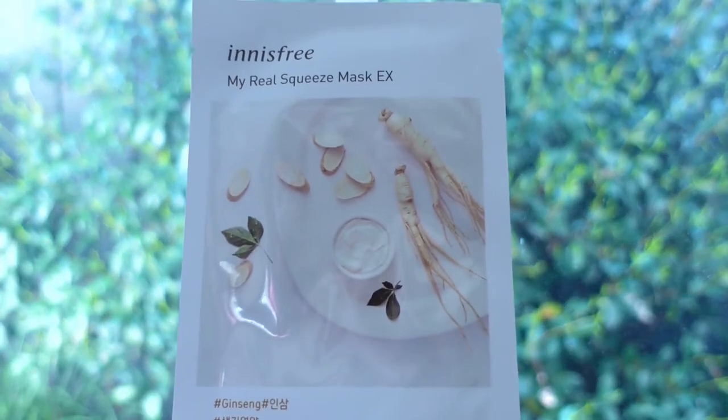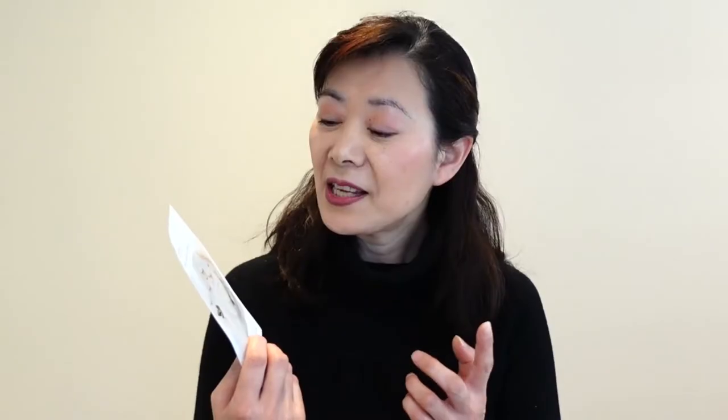Number five is the ginseng. It is a cream type, claimed to be enriched with abundant nourishment from ginseng, making tired skin look moisturized and healthy. The sheet felt good and the fit was okay, and the cream base made it feel a bit more luxurious. But it didn't do much — maybe it made my skin feel a little bit softer right after, but not for long.